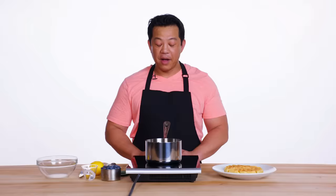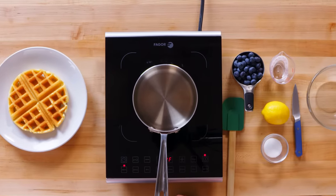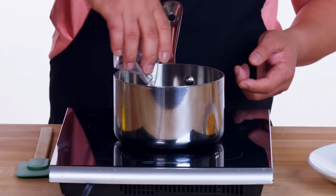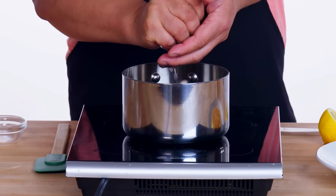And now we're ready to move on to our toppings — my favorite part. I'm actually going to make a sauce to complement our delicious waffle. It's easy peasy, actually — it's a one, two, three, four kind of combo. One cup of fruit, two tablespoons of water, three teaspoons of sugar, then four hefty squeezes of lemon juice.